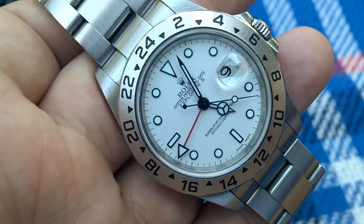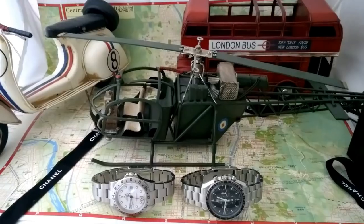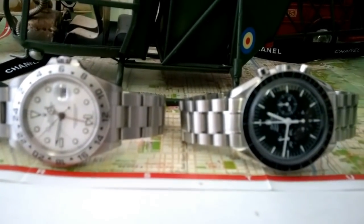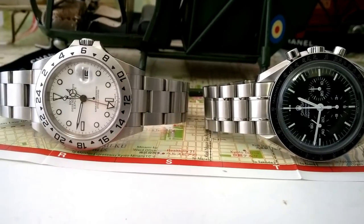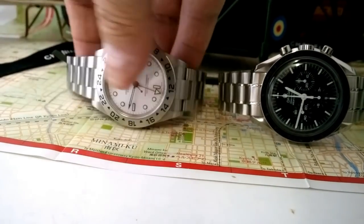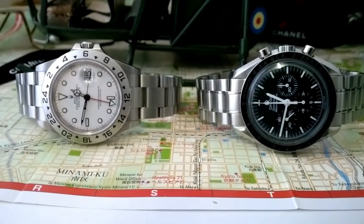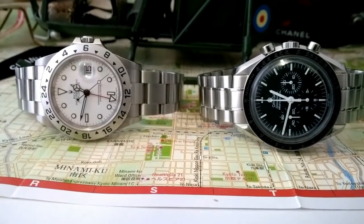So the definitive Explorer 2 — Polar 40mm or Polar 42mm? I reckon if I was buying, you can't go past the no holes case, solid end links, because the rattlesnake bracelet is really annoyingly rattly. I would say the definitive 40mm would be the Polar Explorer 2 reference 16570. They had two movements — the 3185 and the 3186. The last ones had the 3186 movement.